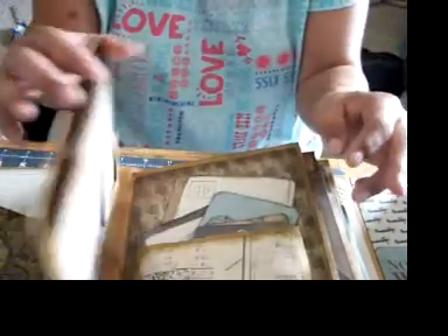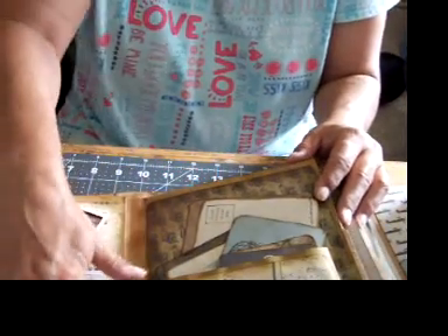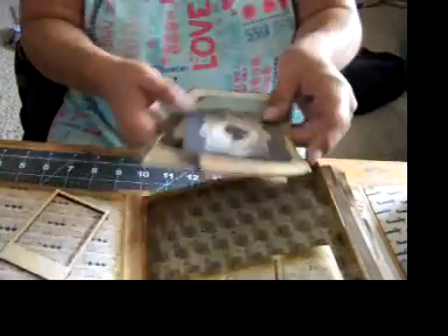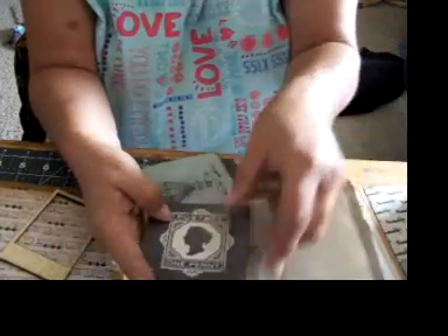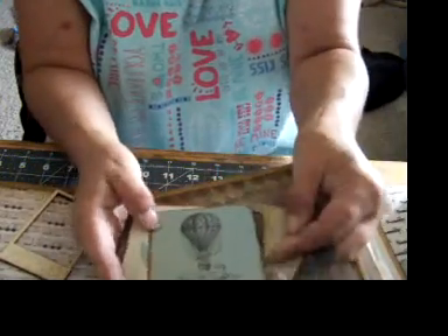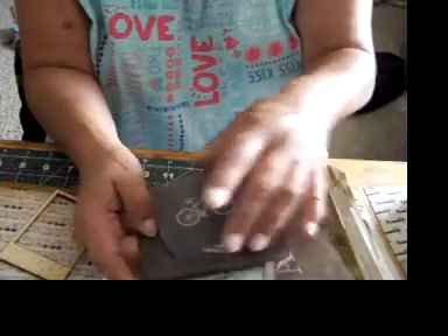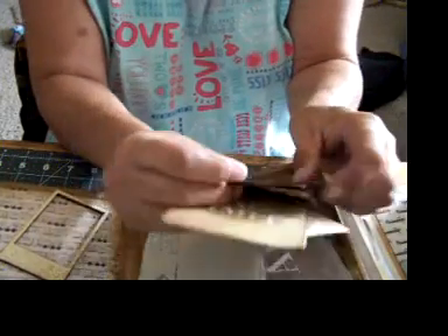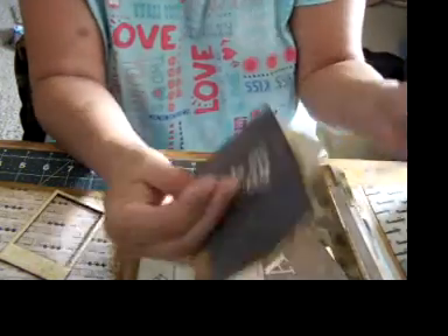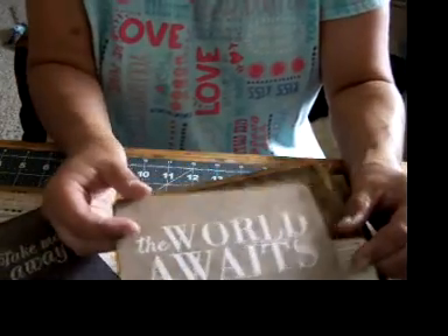There's also plenty of room to put stuff in, another place for a picture, a pocket with some little trinkets where you can write stuff on it. This one says 'take me away' — Calgon, take me away. Calgon has never taken me away. Then you have a postcard and 'the world awaits.'